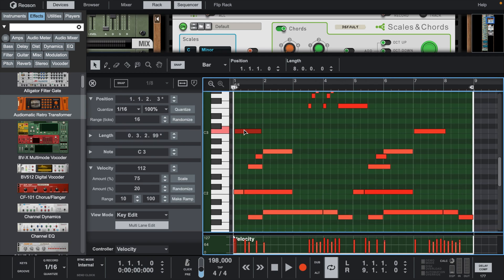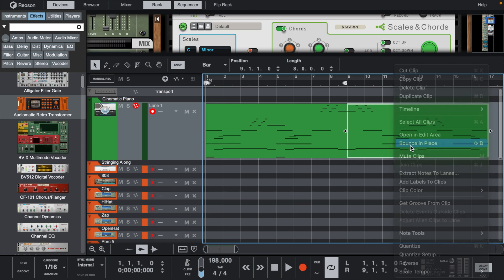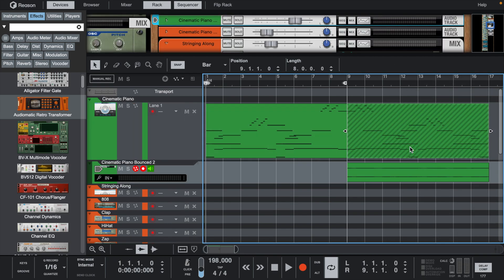Let's add a few more C note octaves just to make it sound a bit more fuller. Now let's duplicate this, reverse the MIDI, and then bounce it into a sample to get the reverse effect.